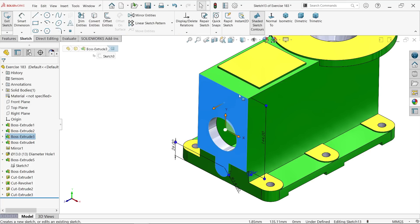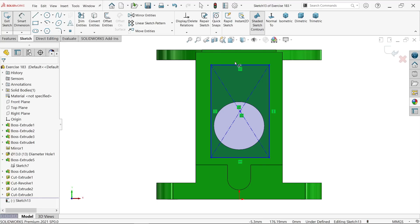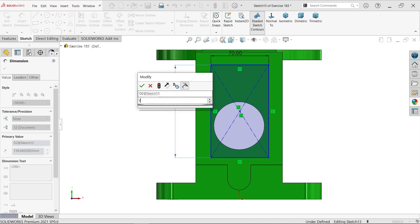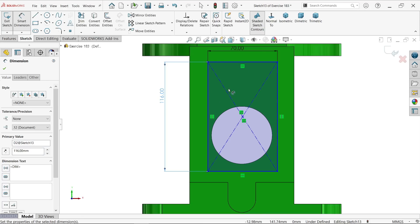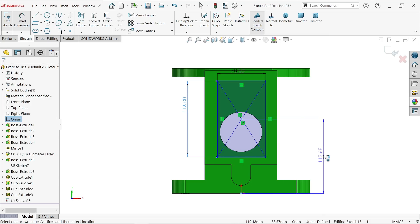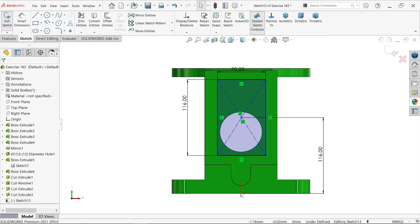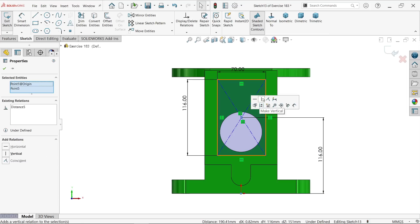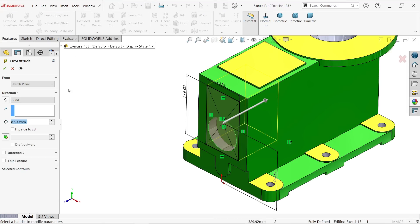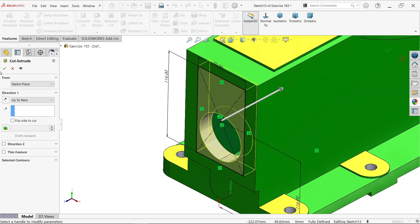Now make the cutout here so it will be more clear. Corner rectangle: 7 millimeter, 70 millimeter, 116 millimeter. The center distance for this rectangle is 116 millimeter. Select this point and this point, make vertical relation. This is fully defined sketch. Extruded cut, keep end condition up to next so it cuts only up to the wall. Say okay.